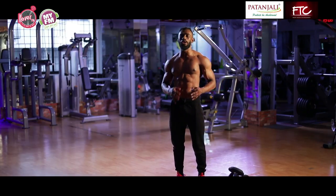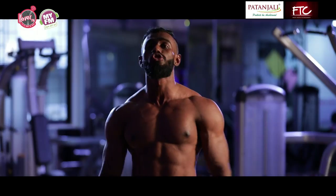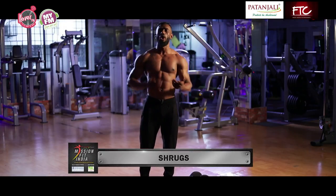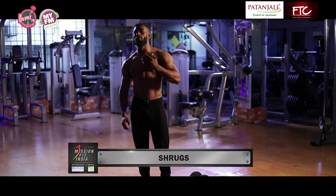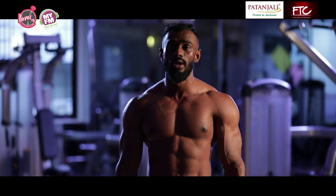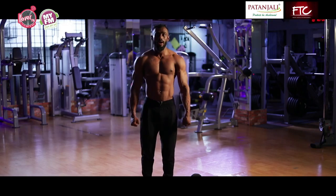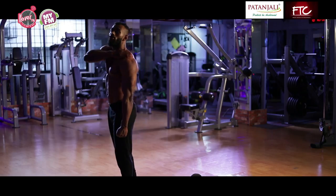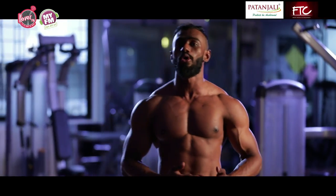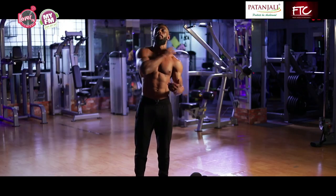The first exercise I want you to do is known as shrugs. The benefits of doing shrugs: your collarbone really looks good when you're wearing t-shirts. Secondly, when you lift something, your trapezius acts like hooks. So when you lift something, you're actually using your trapezius — these are the most worked muscles — and I'm going to teach you how to work them.